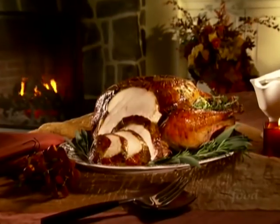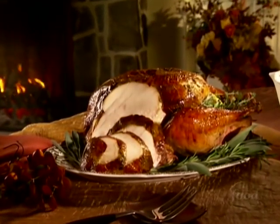I want to get the dishes into the oven that take the longest to cook, so let's start with my butter herb roasted turkey.